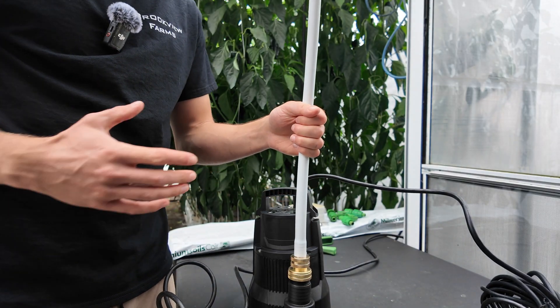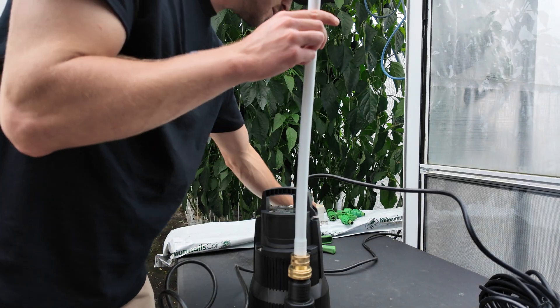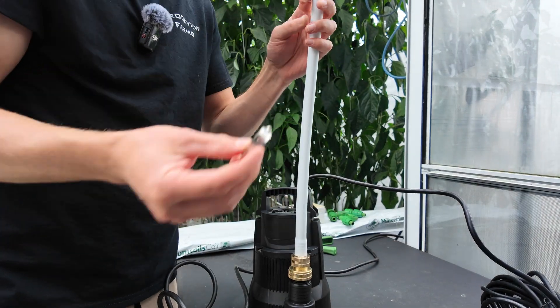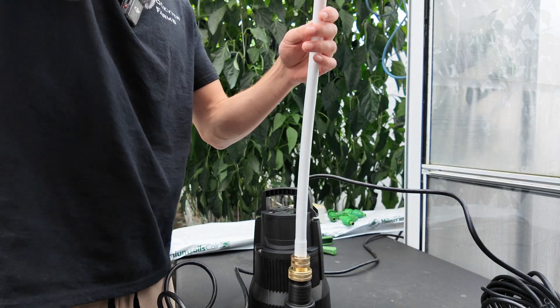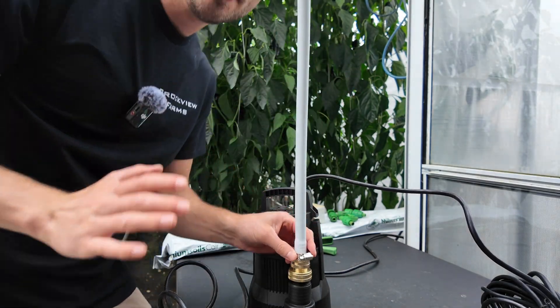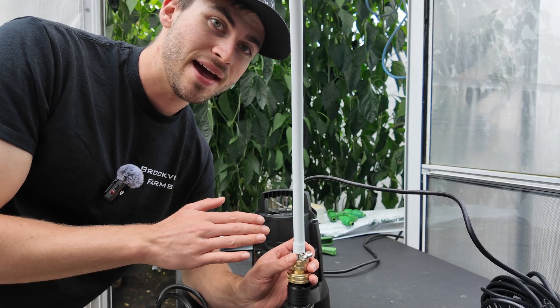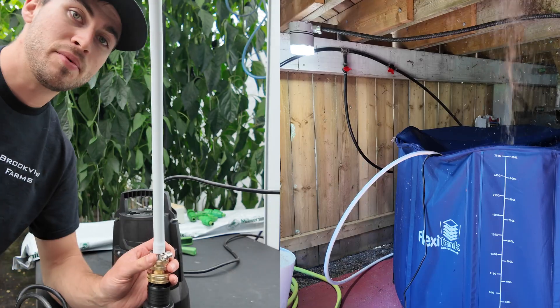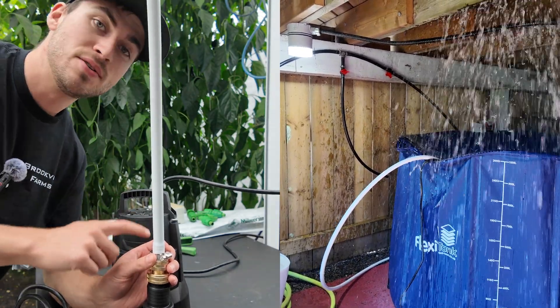The heat gun makes it extremely easy to put it on there, and the next thing we want to do is put a hose clamp onto it. Always use a hose clamp — I've done this without a hose clamp and the hose has popped right off, and you end up just getting water everywhere. So always use a hose clamp.